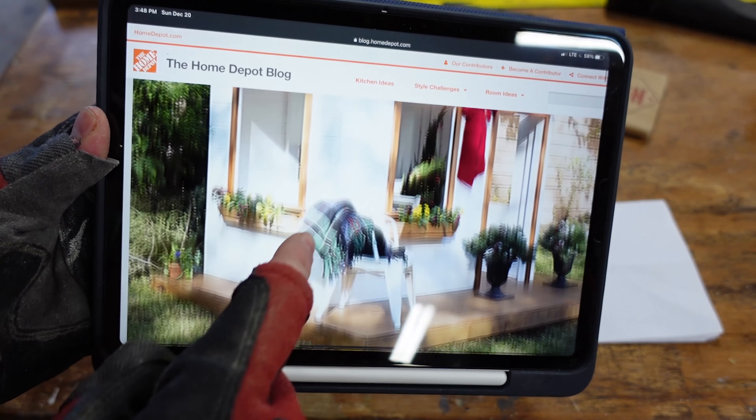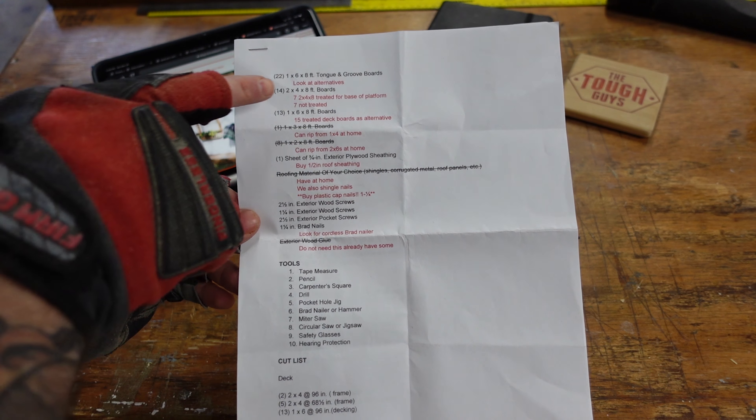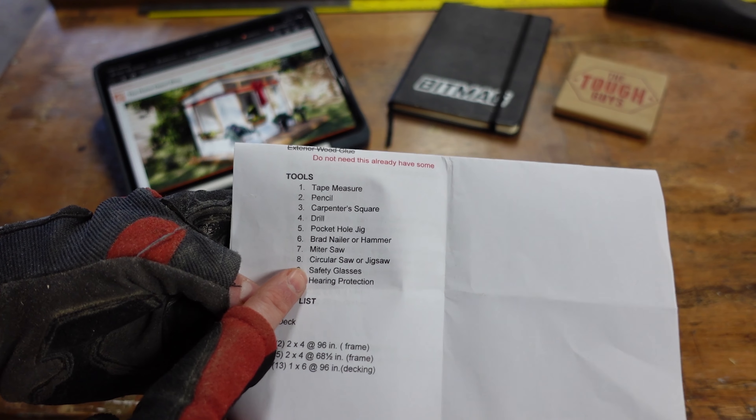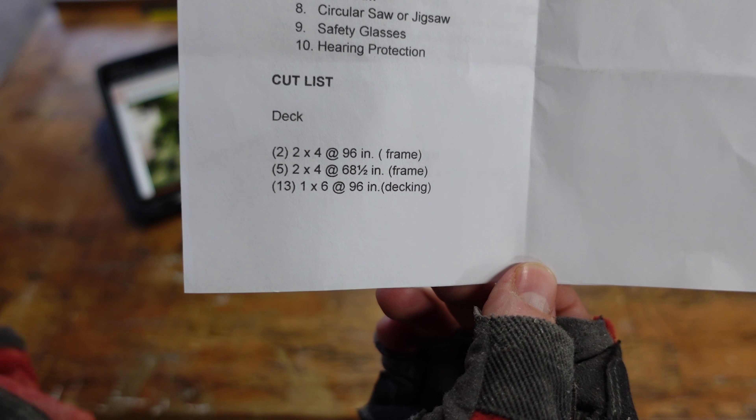I'll have a link in the description to this website. One of the things I noticed pretty fast is that they show these images as you're going through it and a few of the images don't actually line up with the steps. So again, another reason why I wanted to make this video. I started off by taking the list from the site and creating a nice list - the red marks there were things that I wanted to change or modify. It has a nice list of tools that you will need as well as your cut list, and that's what we're going to start with right now.